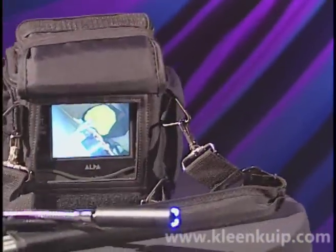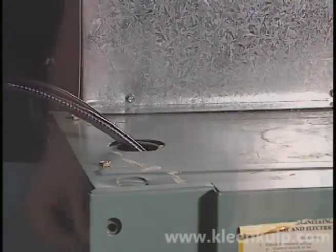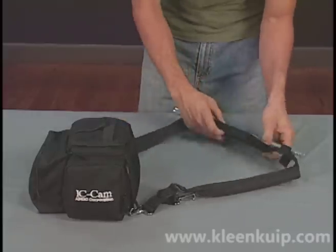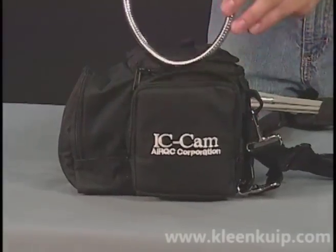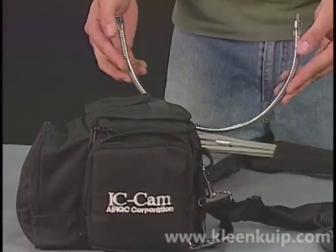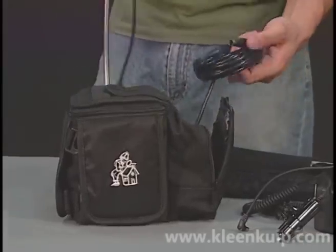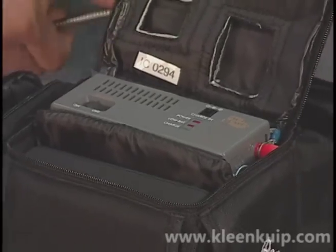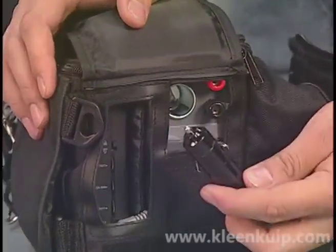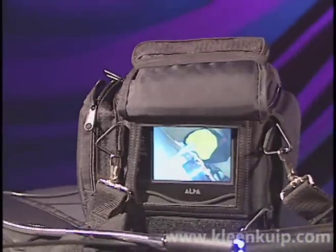Lastly is the IC Cam, primarily used by HVAC contractors to inspect furnaces and other small spaces. The soft nylon case has pockets to store the accessories and flaps to access controls. In addition to the flexible inspection rods, there is an articulated rod stored in the back pocket of the case, along with the camera and a battery charger. All the rods are attached by screwing into the back of the camera. In the side pocket is 15 feet of camera cord. The battery is located in the pocket behind the 4-inch LCD monitor. There is also a cigarette lighter charger included for a mobile alternative to recharging the battery. Once fully charged, the IC Cam will operate for up to 8 hours.